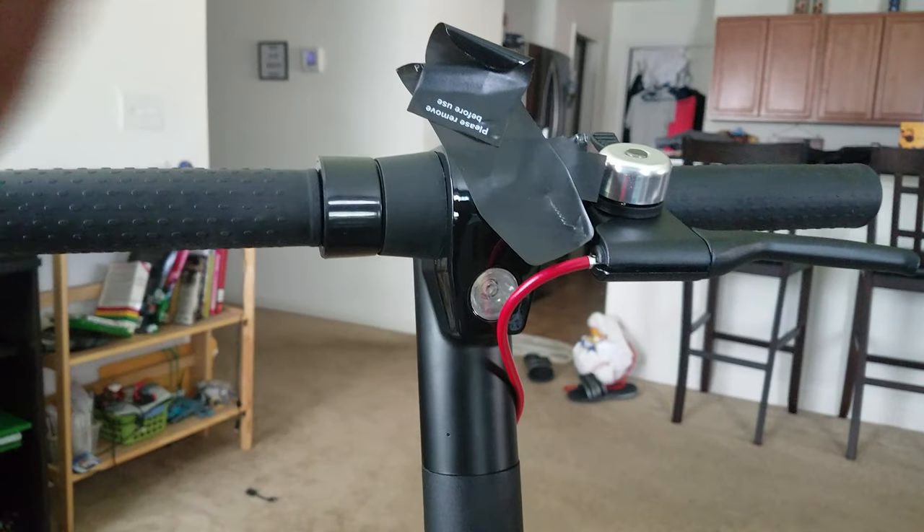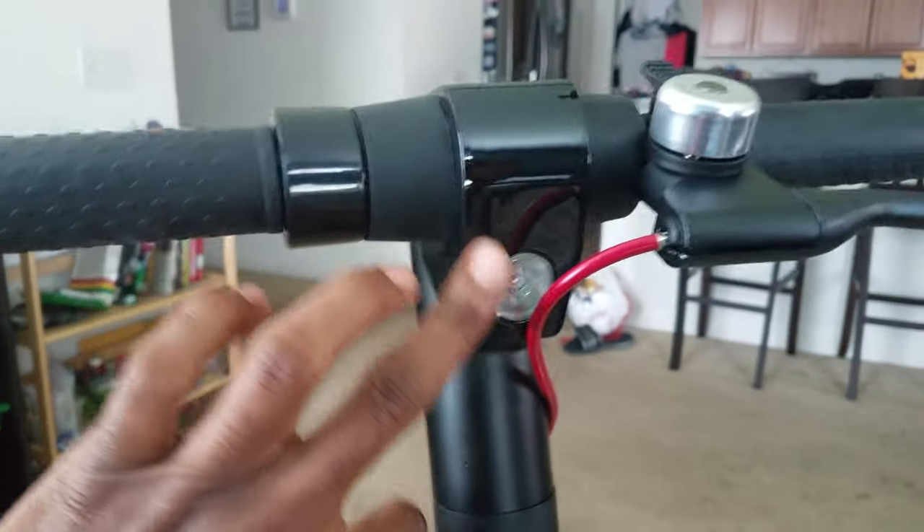We have her about fully assembled now. We have some stickers to remove — one covering the headlight, the other covering the display right here.